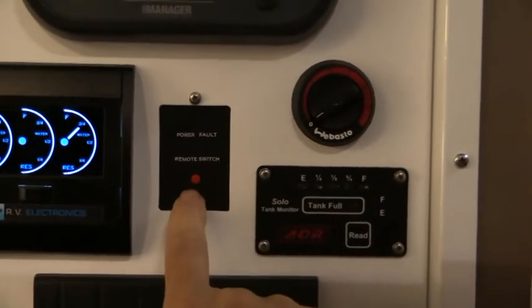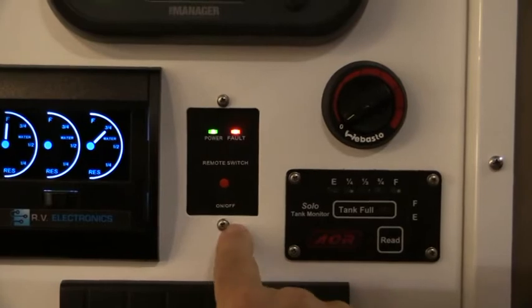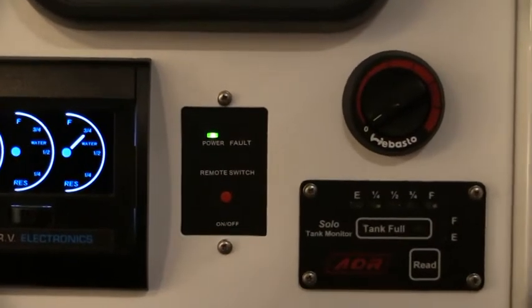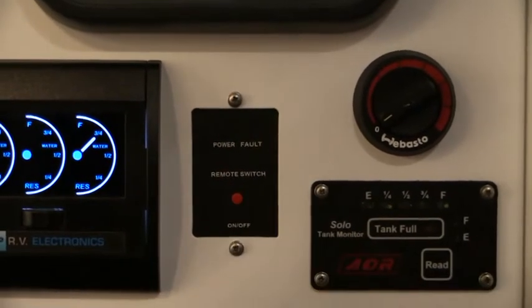The inverter switching here - we need to depress the little red button and that actually turns on the inverter. The green light is showing that we've got power to our inverter power points located throughout. Turning that back off turns the power off to that.